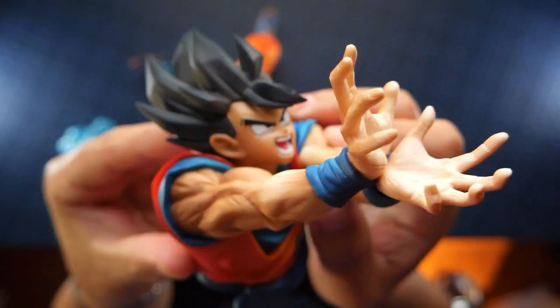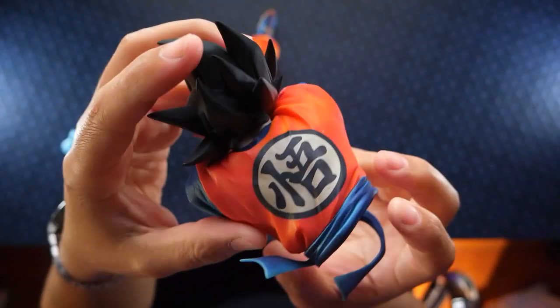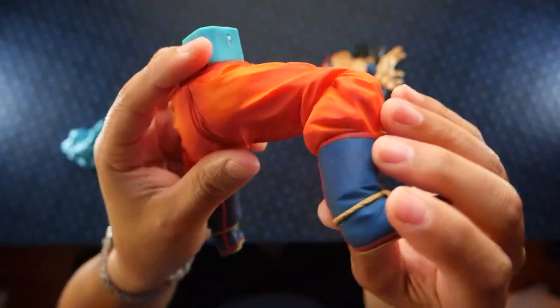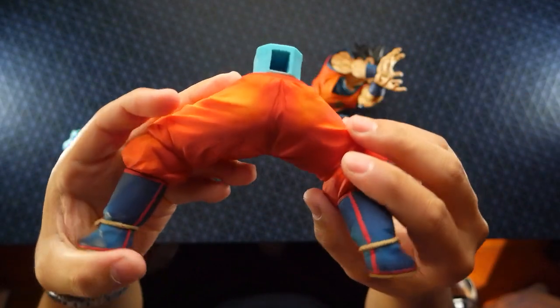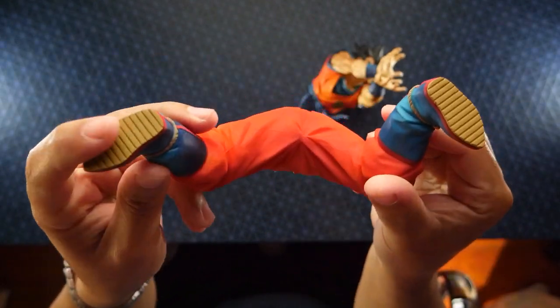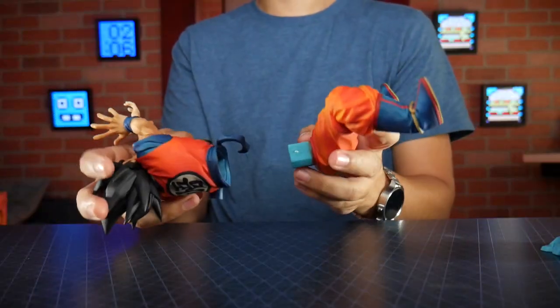It doesn't feel like plastic, but the detail looks really good — look at the hands, there's a lot of detail in there. The face has detail, everything. This is a nice little piece, made of the same material, nice and hard, it's a solid piece. And here are the rocks where it'll stand, in case you can't stand it up without them.